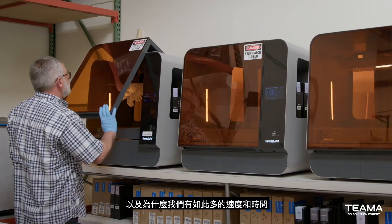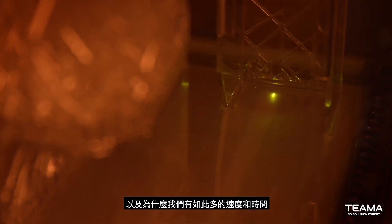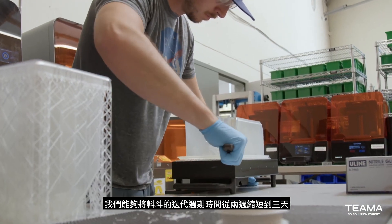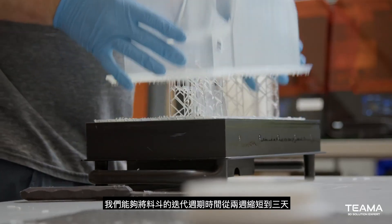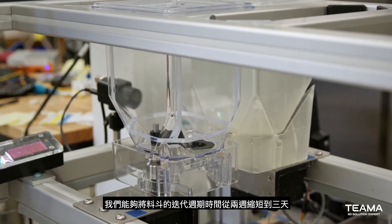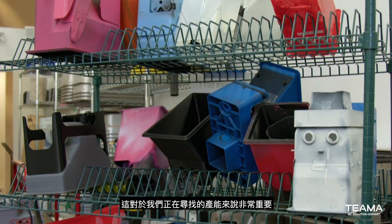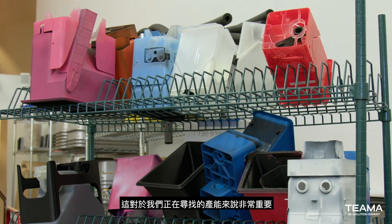Bringing the printers in-house and why we have so many — speed and time costs us a lot as a startup. We're able to cut down our cycle times of iteration on hoppers from two weeks to three days. From a cost perspective, we get ROI on a machine like the Form 3+ within three to four weeks, which is pretty significant for the capacity we're looking for.